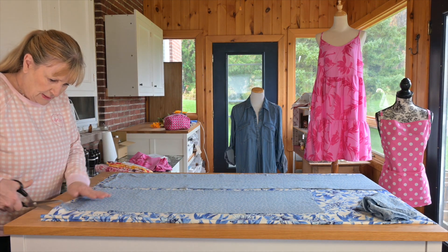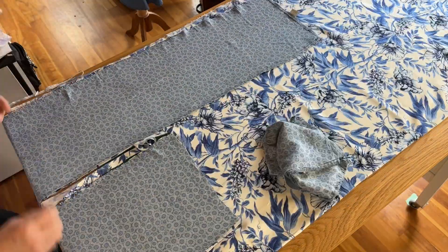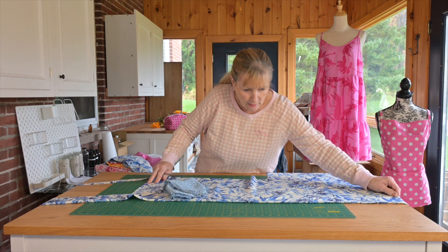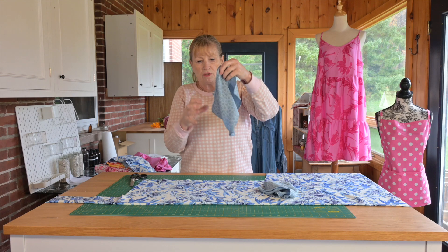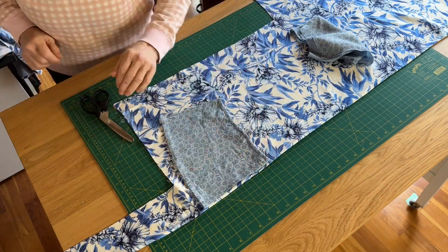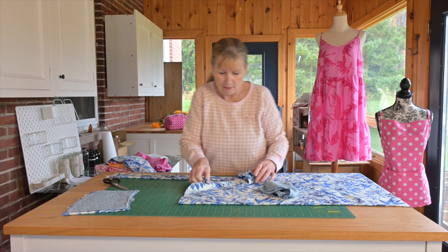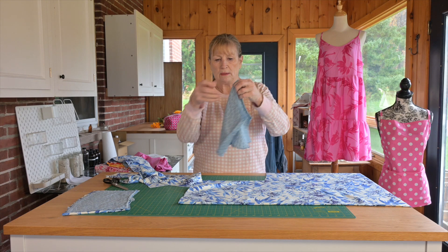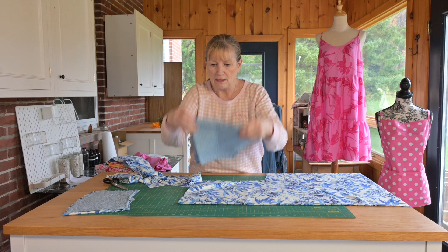I don't use pins to cut, so here we go. I'm going to cut out the bodice — I only need one for the front and one for the back. The back has a little bit of a curve to it, so it gets folded in half and laid on the fold. Now the front piece — you only need one. Fold it in half and it goes on the fold as well.